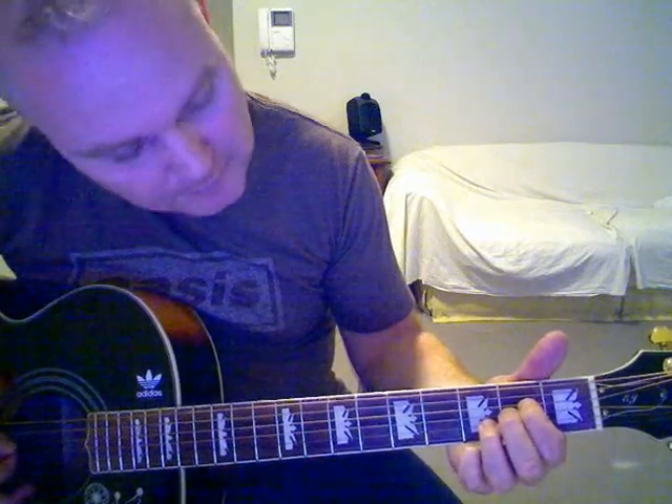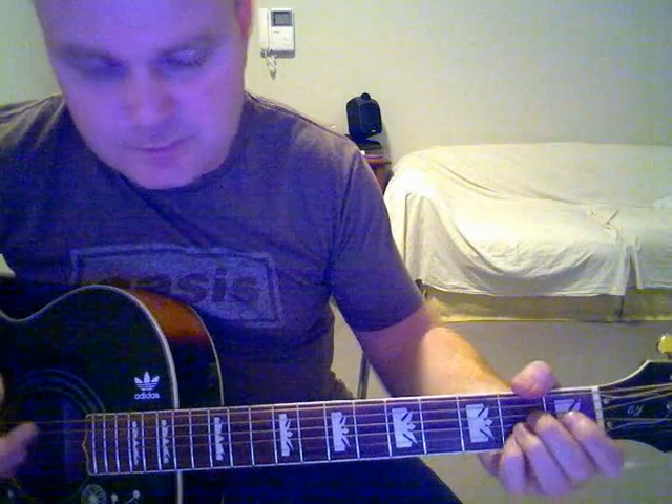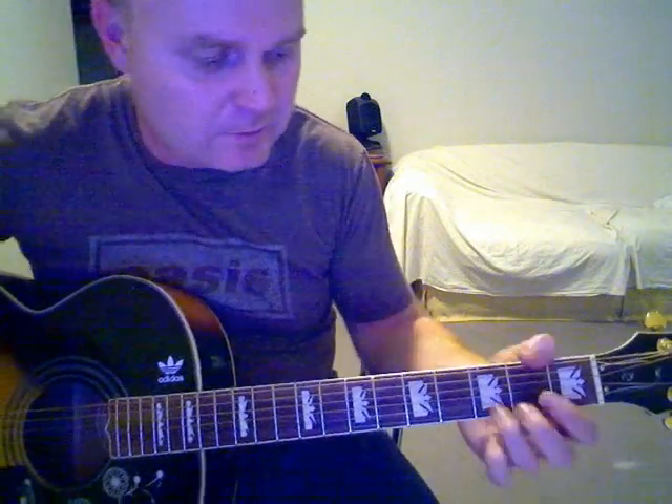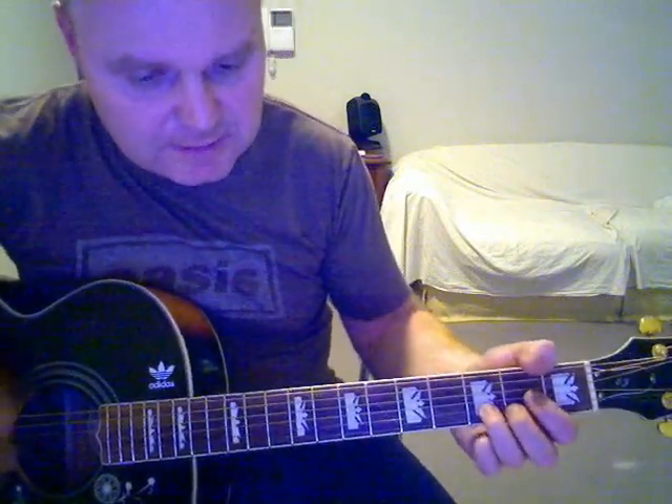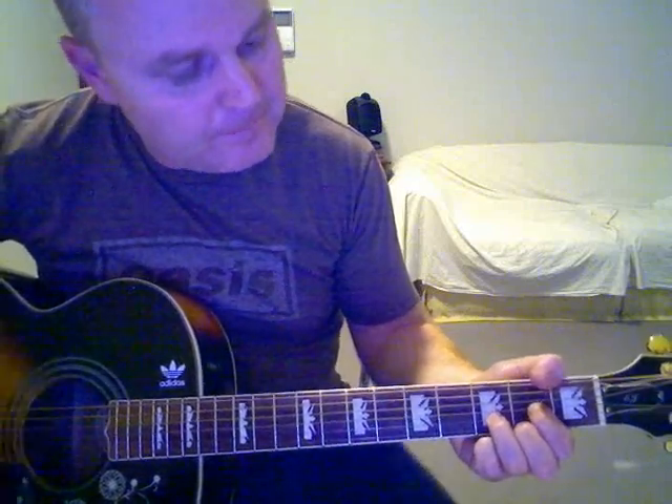The A-sus-4 fingering is: that string's not played, open, second, second, third, open. Although you could just play a regular A if you want. So it goes: 'My whole life's been sinking in the water. I need a ship, not your sweet lip tonight.' If you want to play a regular A, go right ahead.